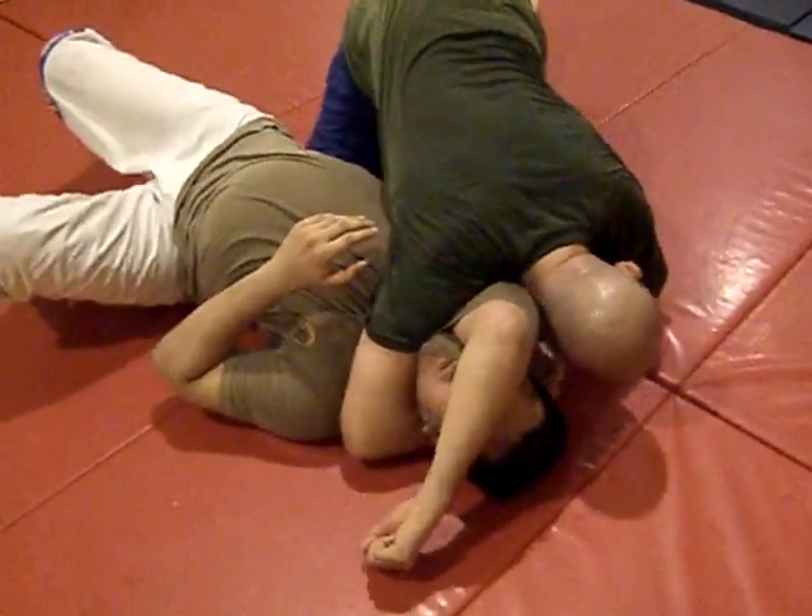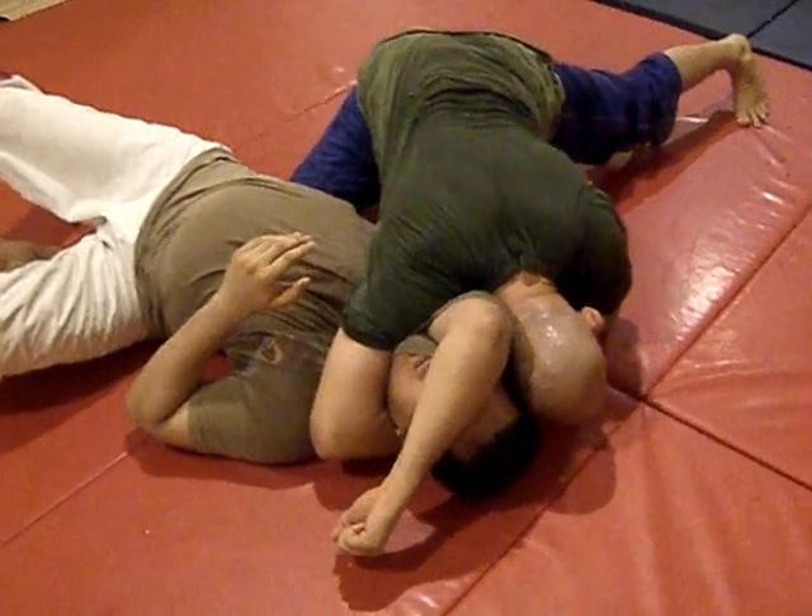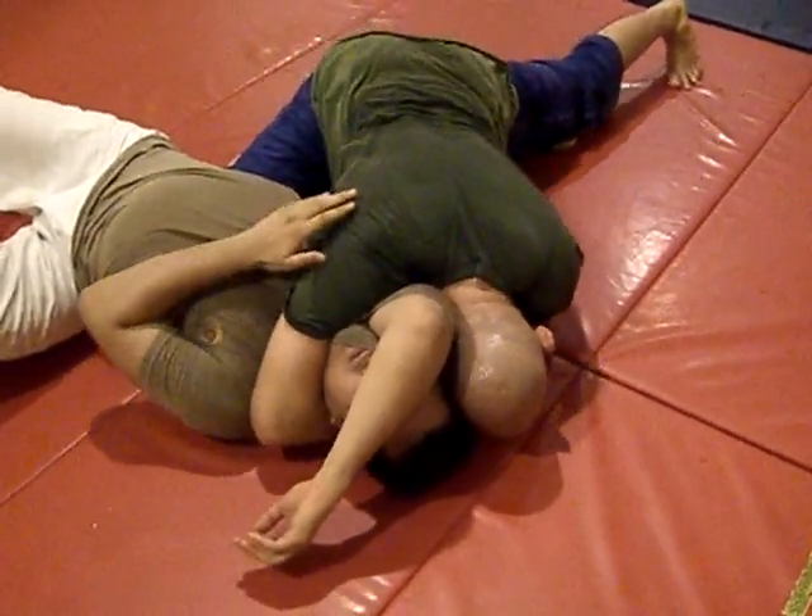Drive my right knee into his hip. Left leg is out. And now I'm going to sprawl and drive my head into his head while I'm squeezing my elbows in tight.